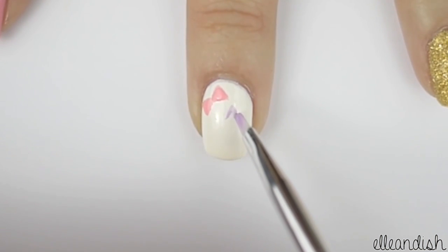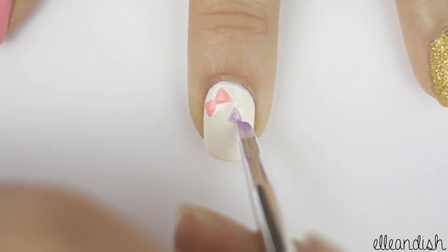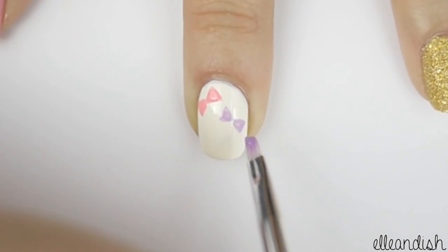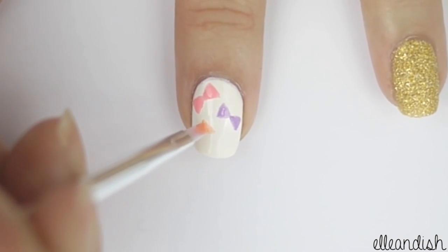For the next bow, switch to a different color — here I used light purple. Make one more bow towards the tip of the nail with coral polish.